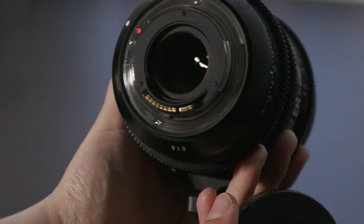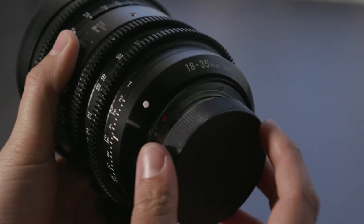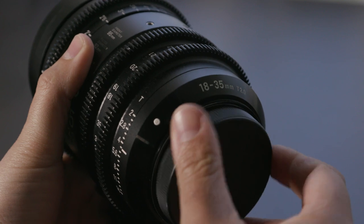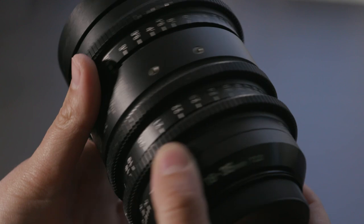The EF mount version here has another advantage: the lens mount has electronic pins on the back which display the aperture in the viewfinder of the camera, making it easy for the DP to see what aperture we're shooting at.